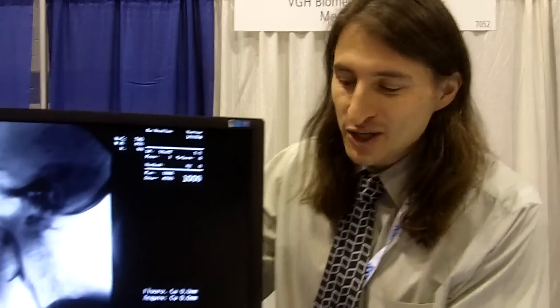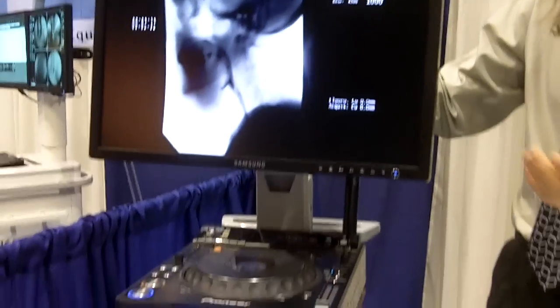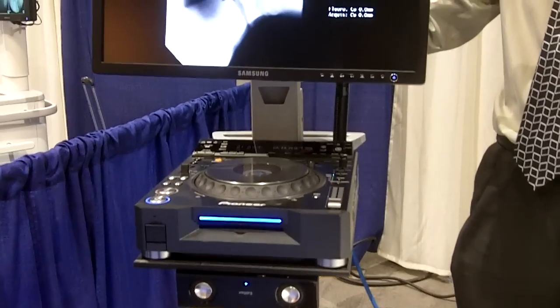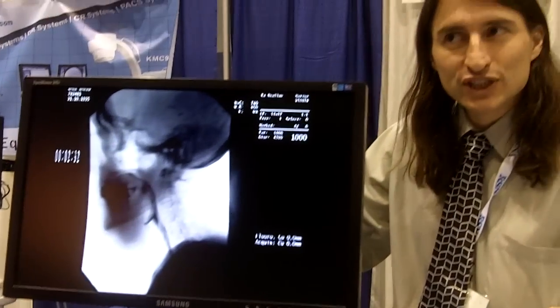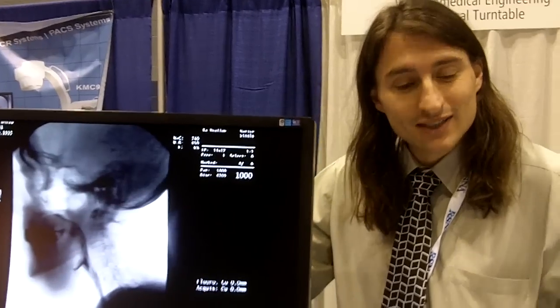We have a free-standing unit. It's mobile. We record this video onto a DVD. The cases are stored on DVD and archived. And then anytime a physician or a nurse wants to review the case, they grab the DVD.